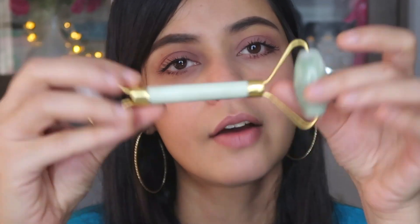A quick trick I love is to freeze mine — you can leave it in the freezer for a little while and then use it. Whatever you might be using — facial oils, serums, moisturizers — jade rolling your face helps the product go way deeper into your skin.